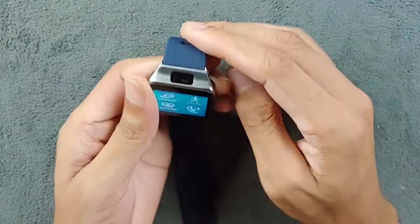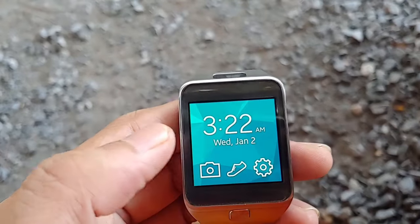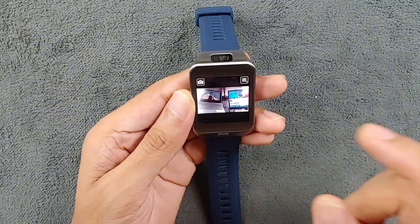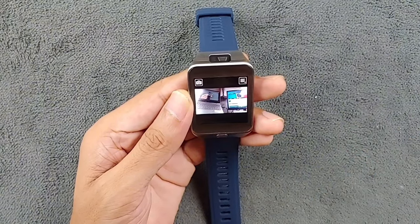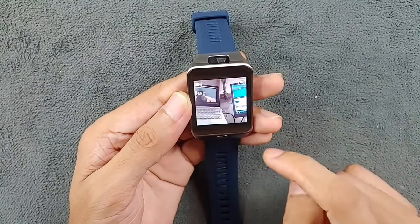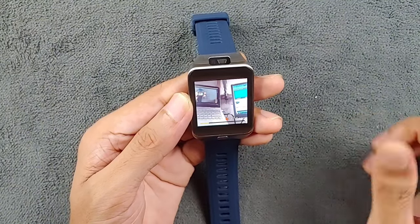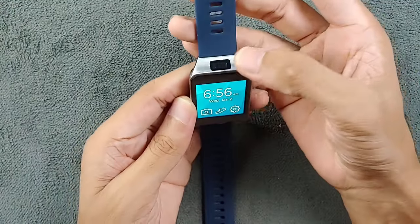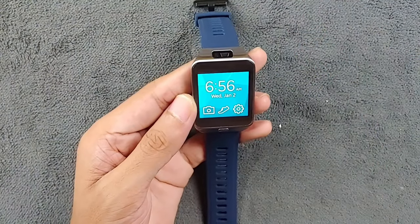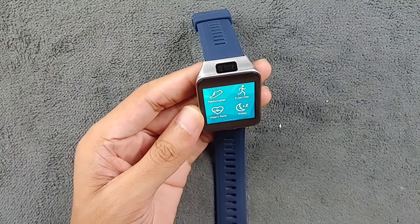One more thing available on this device is a camera — as you can see, it has a 2-megapixel camera with autofocus and it can shoot video, but only for 15 seconds. If I go to camera, I can take a photo and it will capture the picture. Surprisingly, although it's 2 megapixels, the picture quality is really good for a 2-megapixel camera and the autofocus is pretty good too.